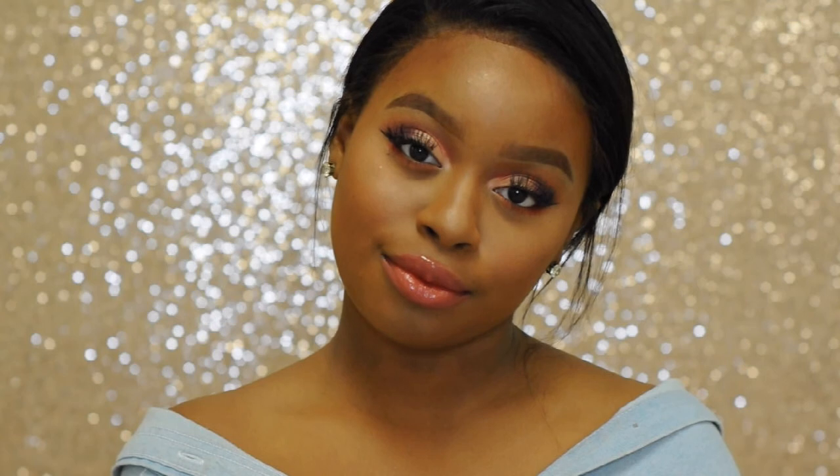Okay guys, this is the finished look. Everything that I used is going to be in the description box down below. Don't forget to like, comment, and subscribe. I thank you all so much for watching, and remember: your crown may tilt but you never let it fall. Bye guys!